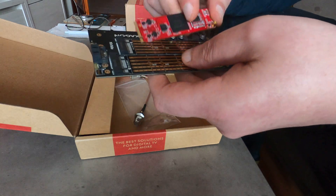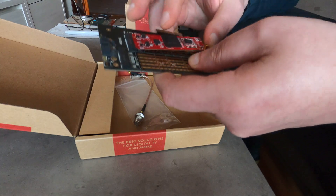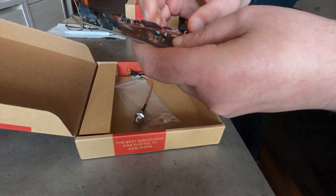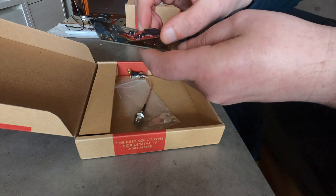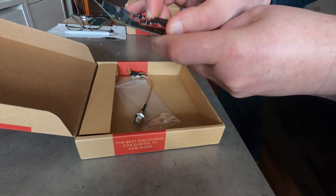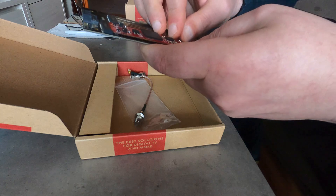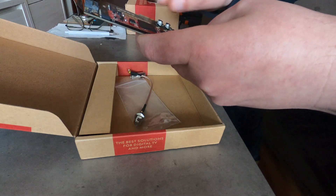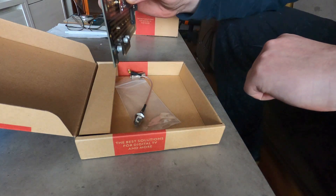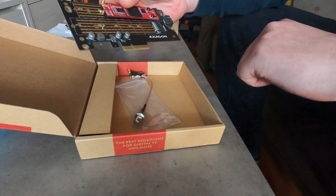As you can see, it can fit on both. This is the M key — it fits perfectly. It can also fit to the B key as well, perfectly. Just slide it in and that's it. Put a little screw here, connect it, and then you can plug it into the PCI Express slot.